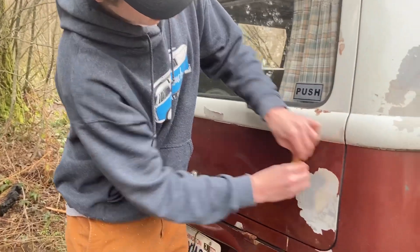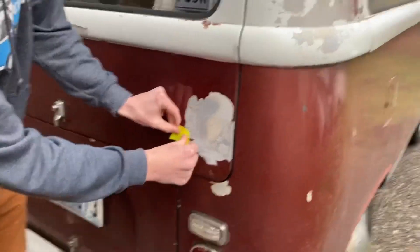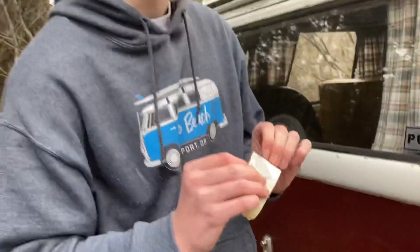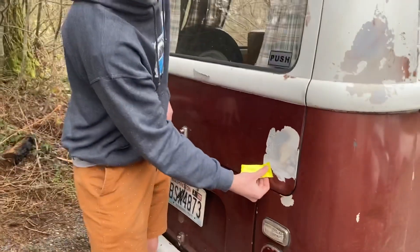Today we're gonna do some paint removal. We're just using duct tape because it's pretty easy — look at how much paint came up. Whoever painted this before did a horrible job. So we're gonna use duct tape and then get Easy Off under it. That works on the actual primer and stuff too.